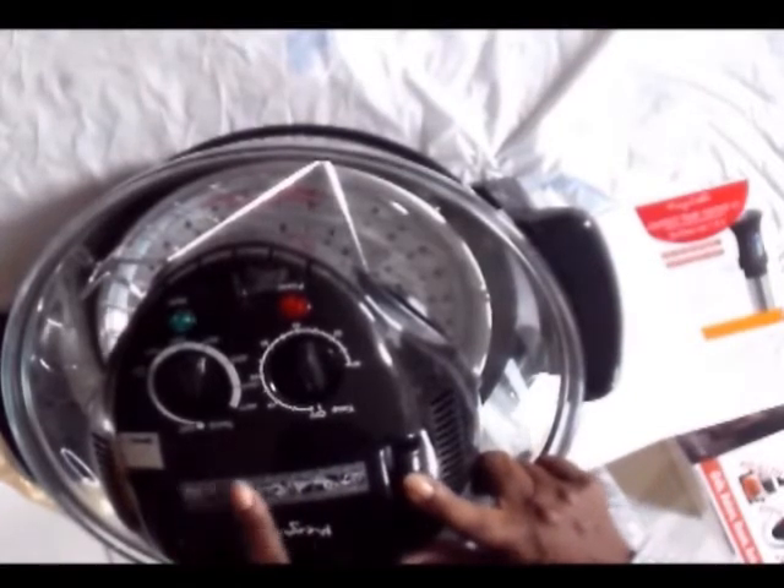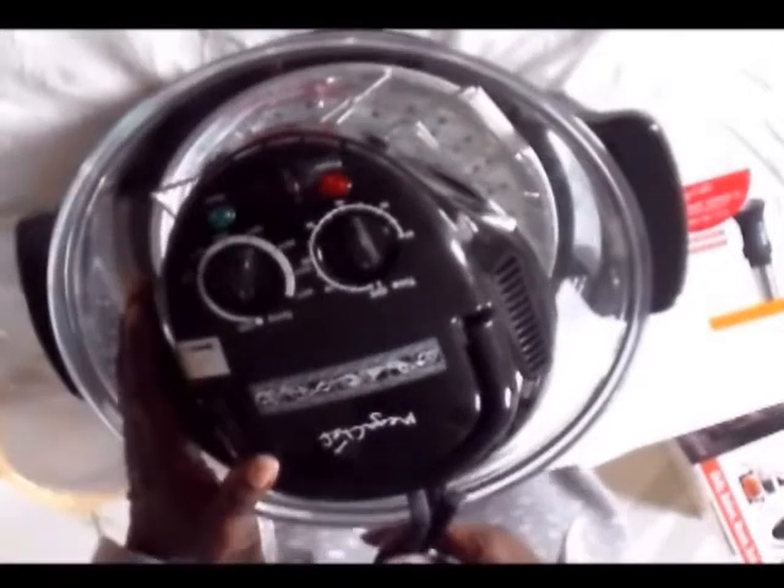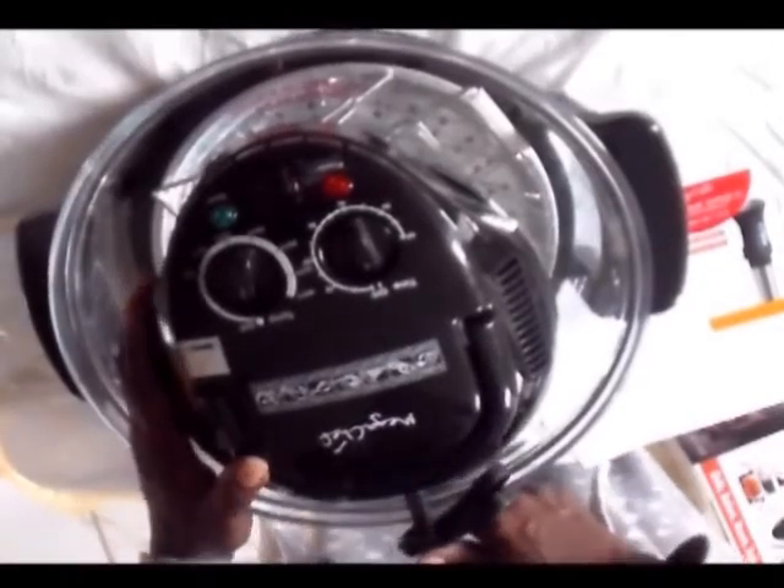They also have on top the food temperature and how many minutes to cook. All right, thanks for joining me — until next time.